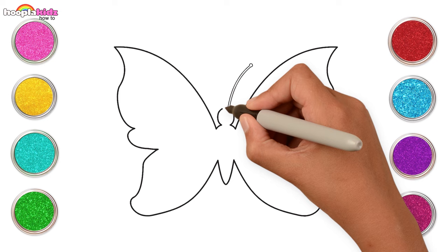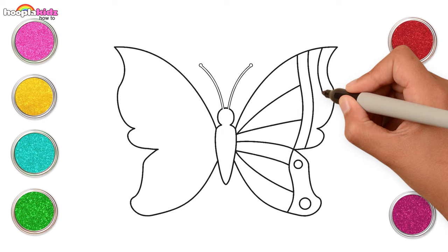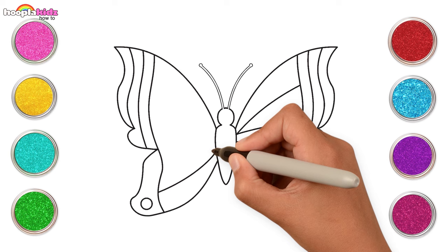Let's add the pretty details too — curvy lines and small circles. Wow! It's looking great!